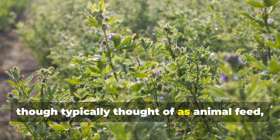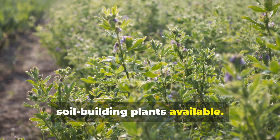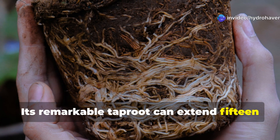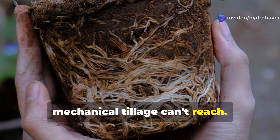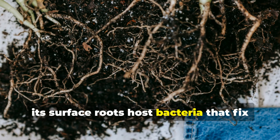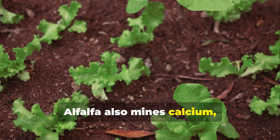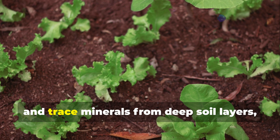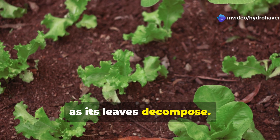Alfalfa, though typically thought of as animal feed, is actually one of the most powerful soil-building plants available. Its remarkable taproot can extend 15 feet or more into subsoil, breaking through compaction layers that mechanical tillage can't reach. Meanwhile, its surface roots host bacteria that fix exceptional amounts of nitrogen. Alfalfa also mines calcium, phosphorus, potassium, and trace minerals from deep soil layers, bringing these nutrients to the surface as its leaves decompose.